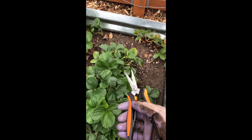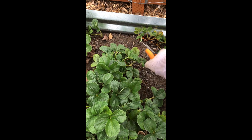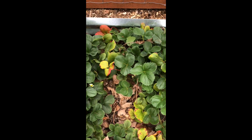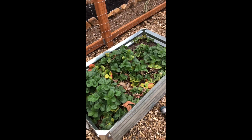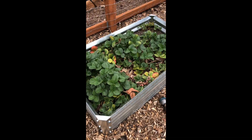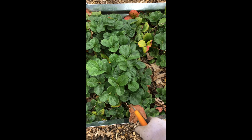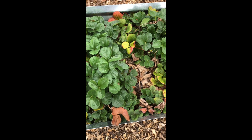You can use any pruner, but it's nicer if it's smaller. I've already kind of started cleaning up — this is what it looks like. I'll show you the full beforehand. This is a pretty small bed; it's in one of these metal troughs. You can see how all this new growth — if I had come out a few weeks earlier it would have been a little bit easier on me.